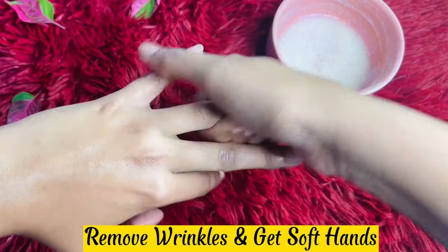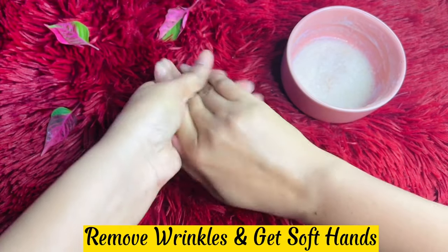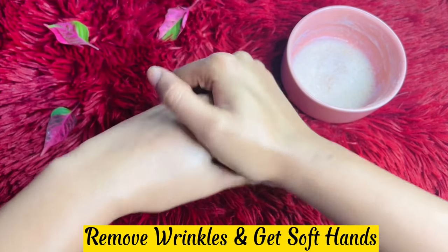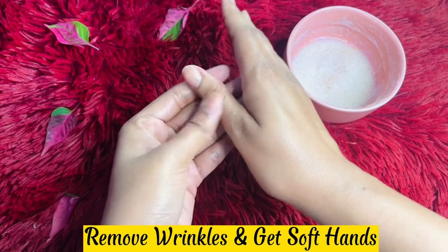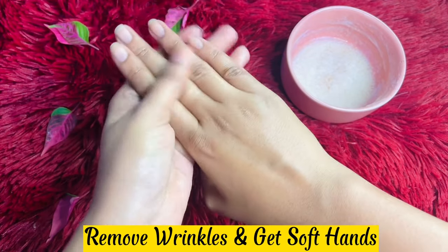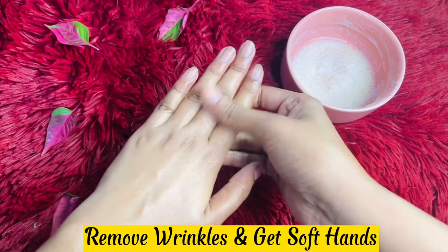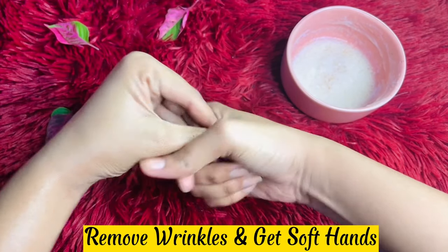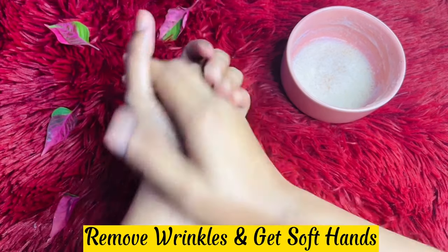You can massage it in. Apply it to the product area as needed. You can use hand cream to finish. Try it out!